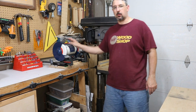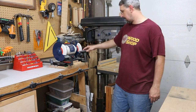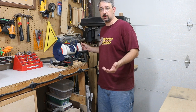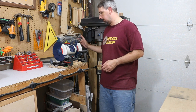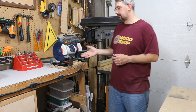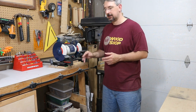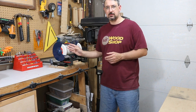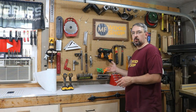Directly starting on the workbench, I got my Rikon 8-inch low-speed bench grinder. Mainly I use this to sharpen my lathe tools, and every now and then I'll grind something down with it, but these are really not the wheels to grind something down with. It's a waste of money if you're just going to grind a screwdriver or something on this and chew up those wheels. These wheels are really meant to sharpen, and so that's what I use that for.